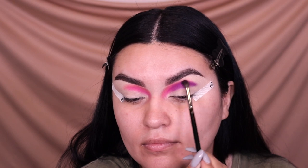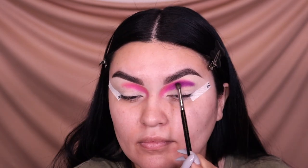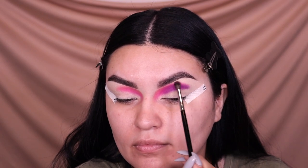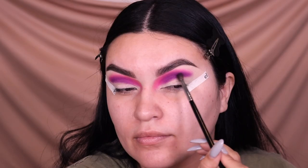Remember, you're not in a rush. Whenever I'm creating eyeshadow looks like the one we're doing today, I just like to take my time — I'm in no rush. I just like to chill, take my time, and play with some makeup.